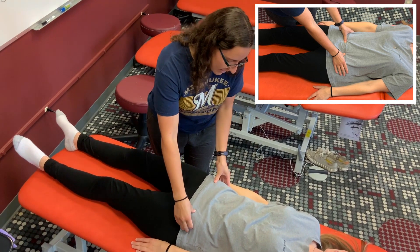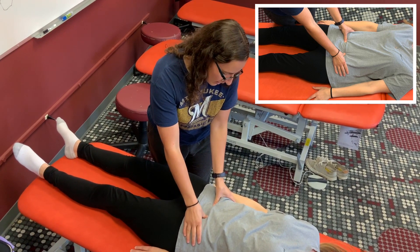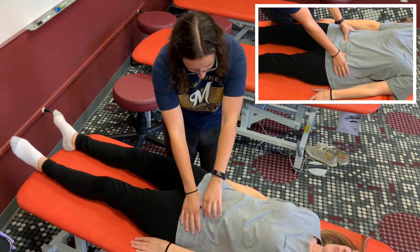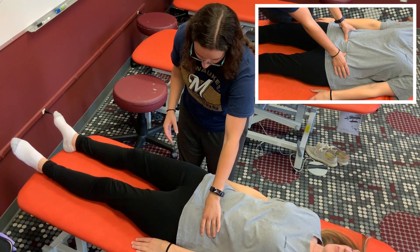I'm going to find my ASIS — my midline is here — and walk two-thirds of the distance in, then ask if there is any pain on either of these points. She says the left, so I'm going to be treating her left side and replace my finger on the exact point.